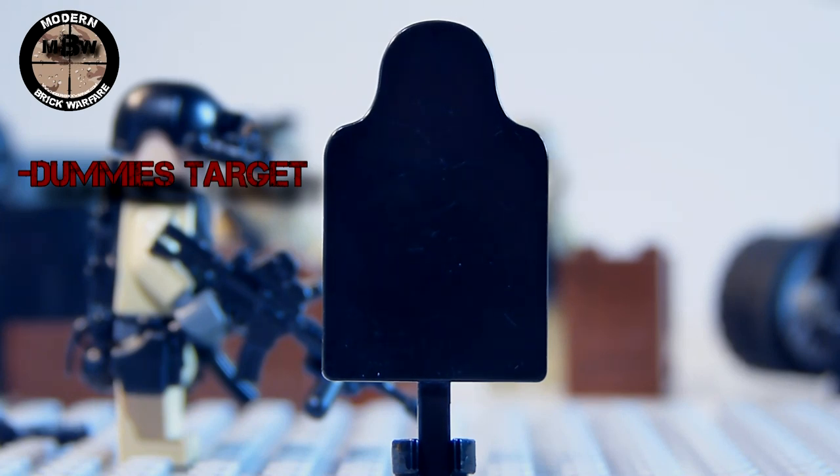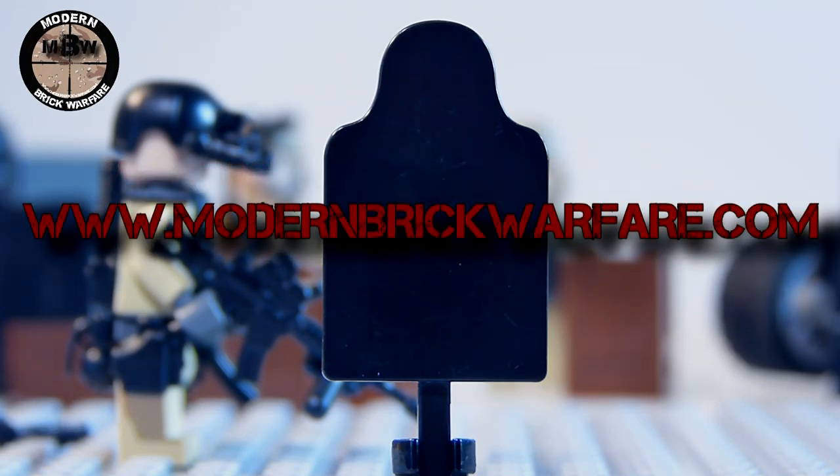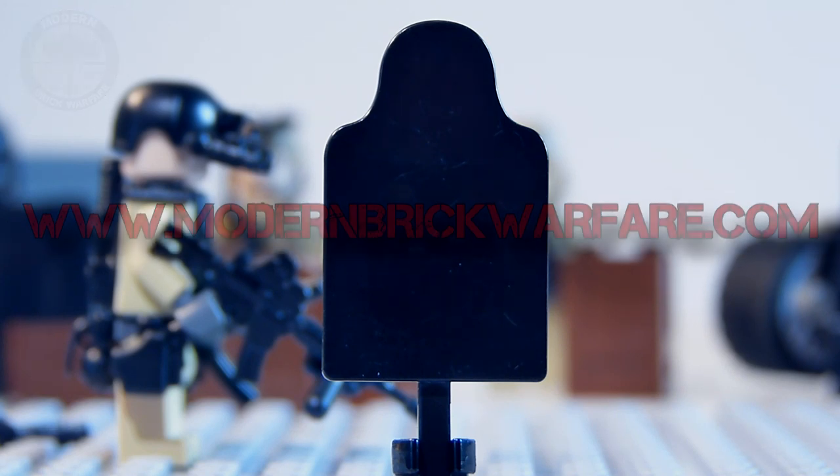Finally, we have the target that comes with it — the dummy target, the iron target, whatever you want to call it. It's really cool and makes for a great prop or really anything. That's all that comes with the Navy SEAL combat pack — make sure you check it out on ModernBrickWarfare.com.